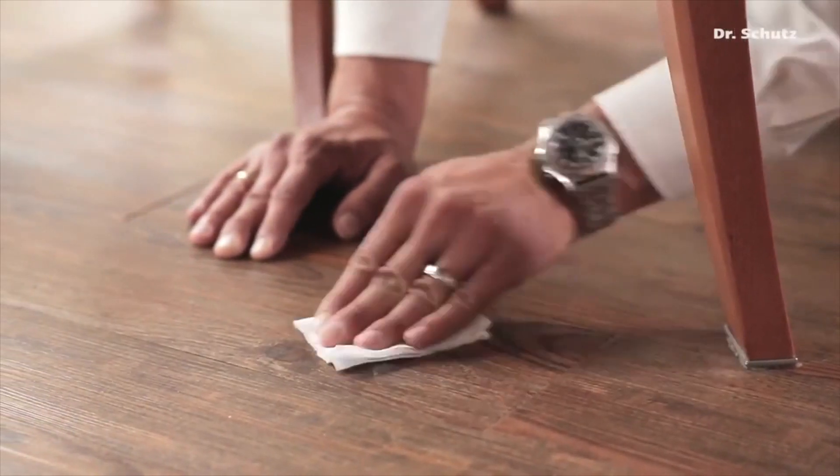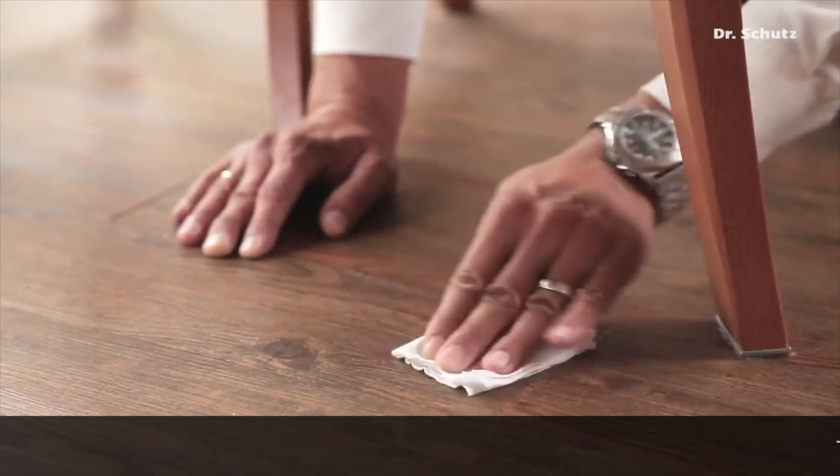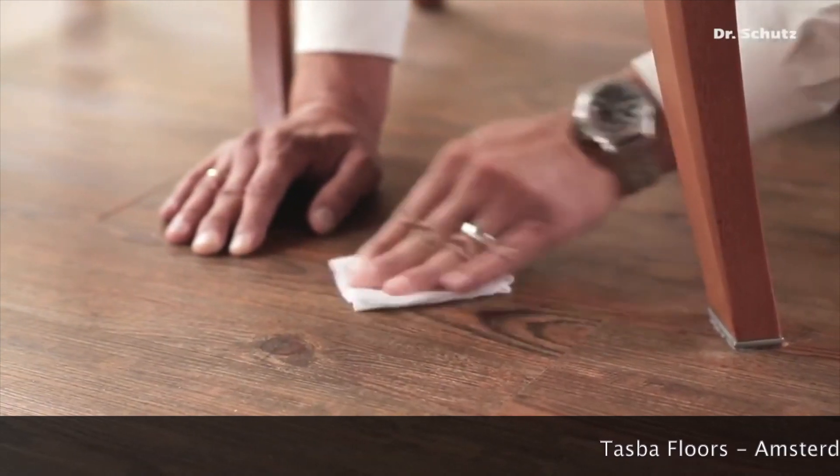The resulting fine sanding dust is wiped up with a moist cloth, and then the surface is wiped over with a dry cloth.